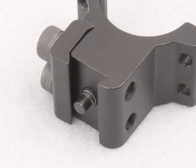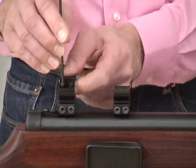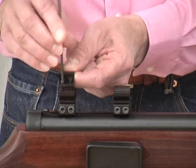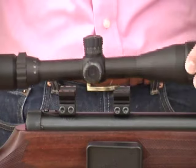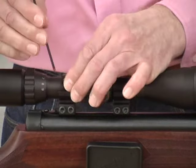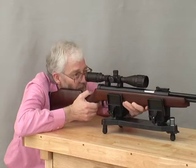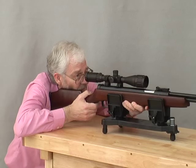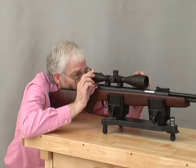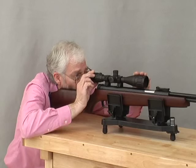Both are methods for preventing the fierce recoil of these guns from shaking the scope back right off the gun. Now remove the top clamping pieces and lay the scope onto the lower parts of the rings. Make sure that the scope's elevation turret is to the top. Then lightly reassemble the clamping pieces, but only tighten the screws lightly.